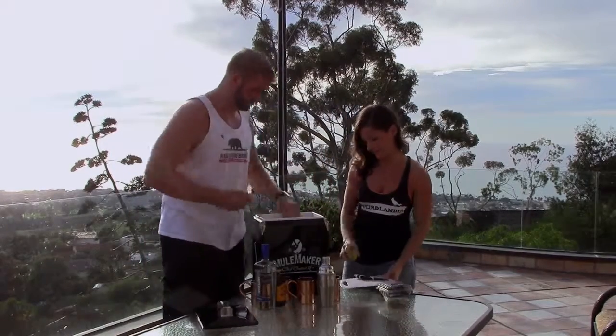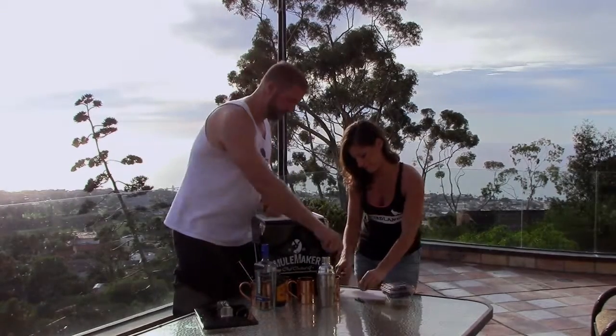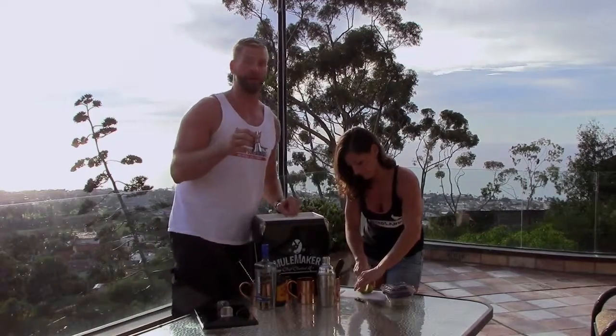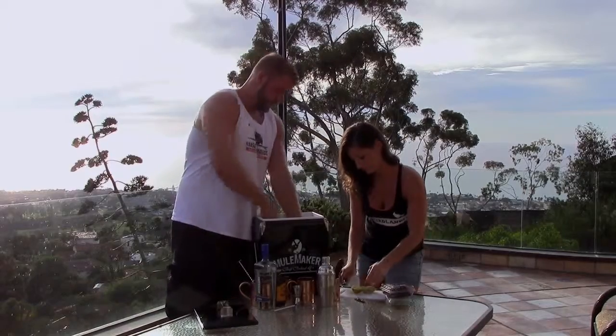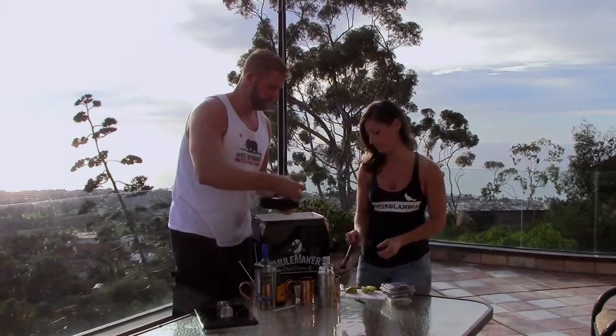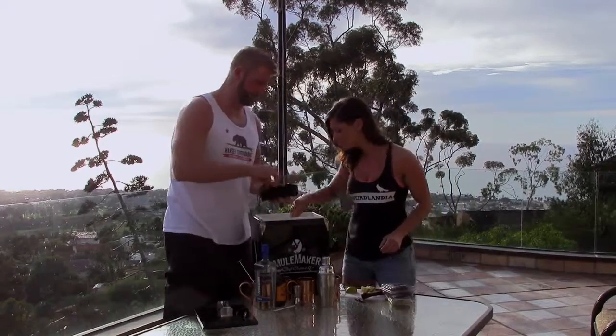You want to get to work on the limes? You've got your mix spoon, your muddler — which you will need this go around — a jigger in case you want to get specific on your increments, a strainer, and we've got our jumbo ice cubes. A couple of jumbo cubes in each mug.